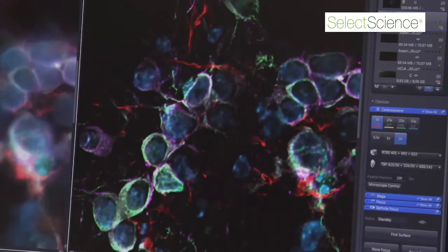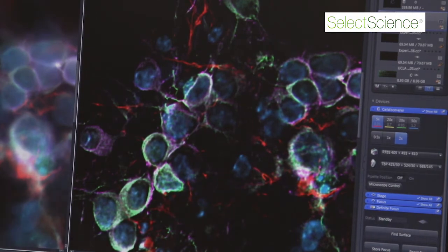It also has a nice camera system, integrated incubation, fully automated sensing of the dish you're loading, optimization of image quality for you, as well as Zen software which is easy to use.